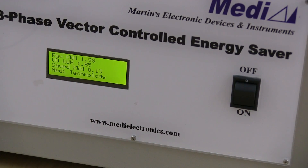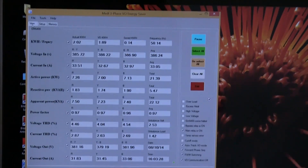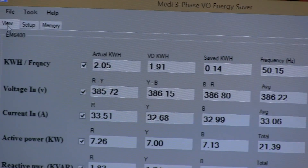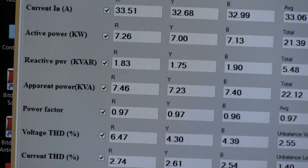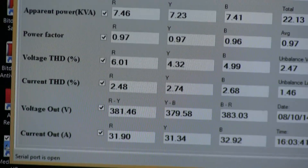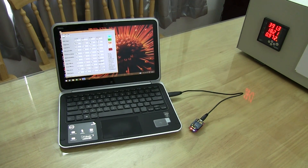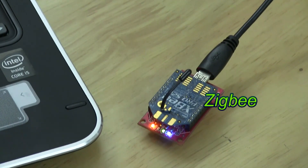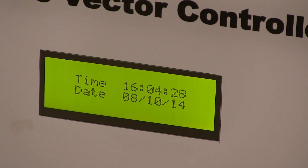These parameters are displayed on the LCD along with other parameters like voltage, current, power factor, harmonics, etc. All parameters are periodically saved to flash memory with a date and time stamp. The device also has a wireless ZigBee communication interface — a computer or other device can wirelessly monitor or download the data and thereafter upload it to the internet.